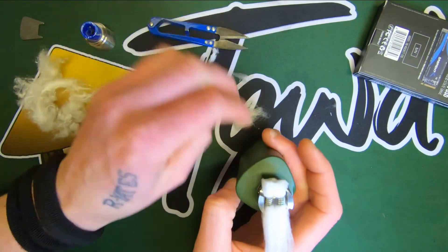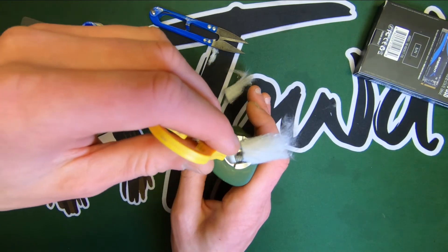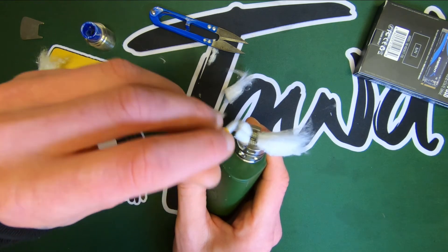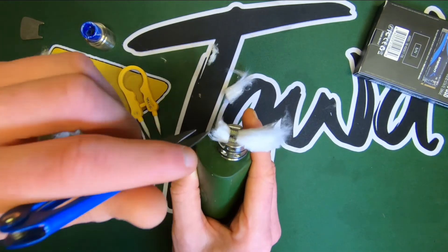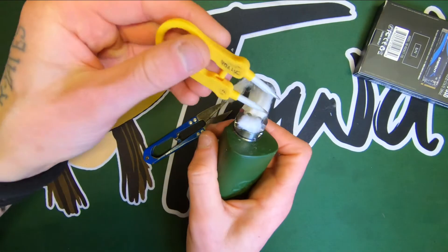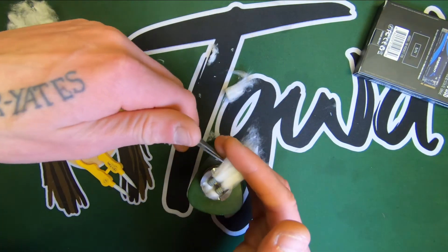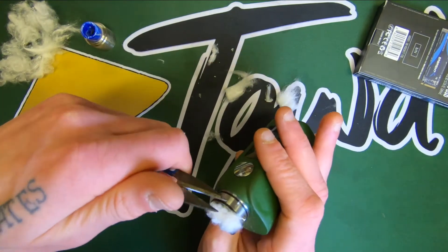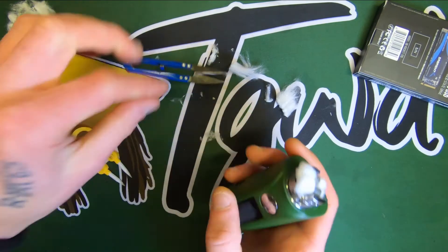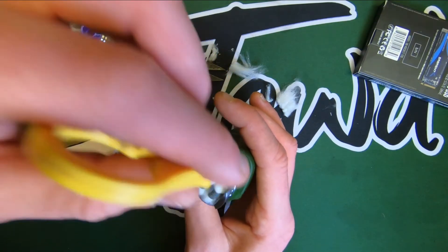The tails aren't particularly short or long — just average tail length really. I trim them down just a little bit more beyond this point, because the cotton would be folding over on the deck, and I don't want that. I want it just touching the deck, or better yet just shy of touching it. Exactly the same on the other side — be a little more careful on the second side since you've got less room to play with. Looking pretty, nice and symmetrical.